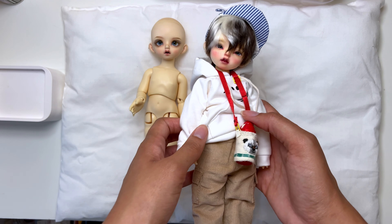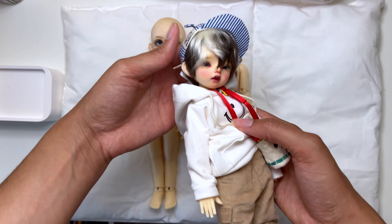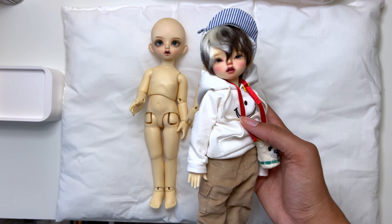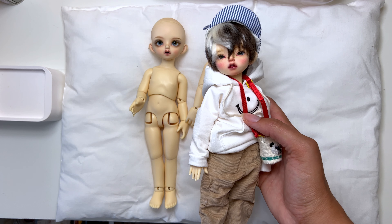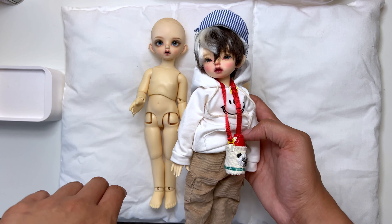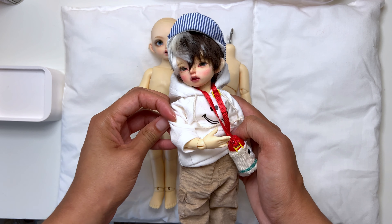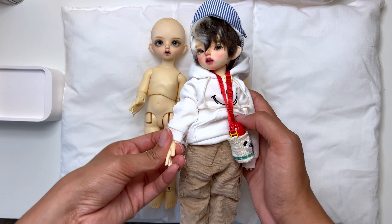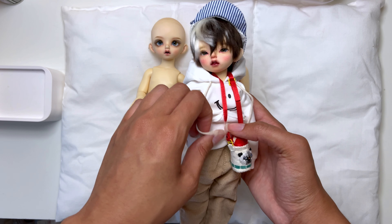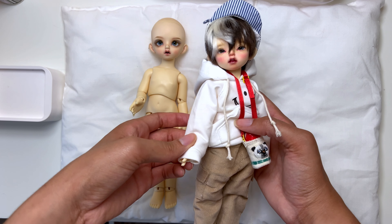He was an interesting buy. I actually just thought I was getting the head in the purchase — this was kind of an international purchase from an owner in China, so the translation of the listing was a little difficult for me. I really wish I knew Chinese. I'm forgetting the name of this body — Huijing, I think? I'll see if I can list it in the description of the video.